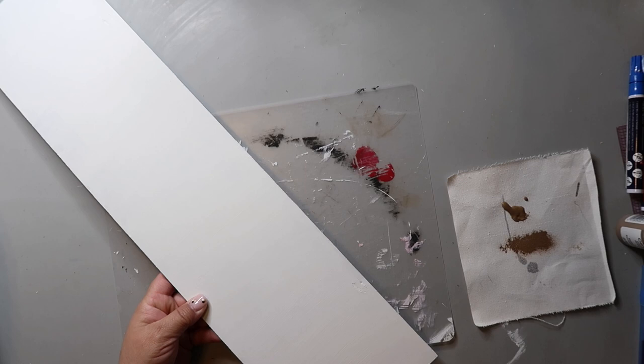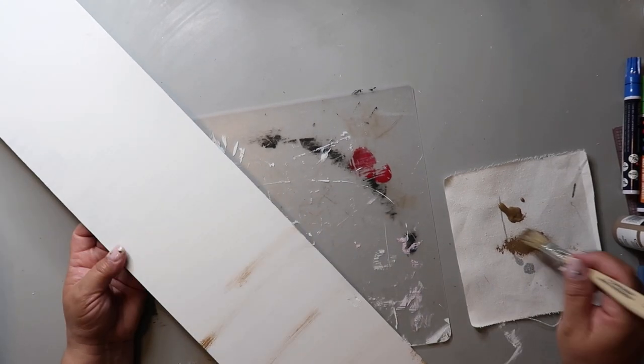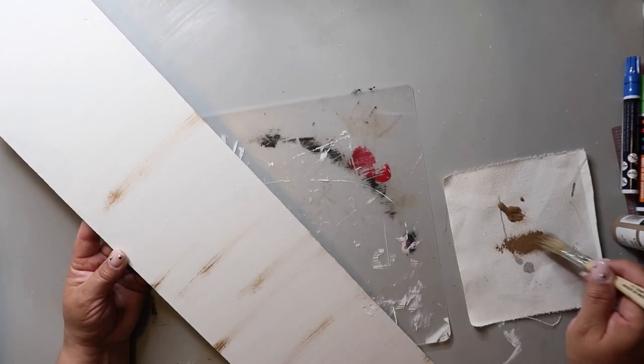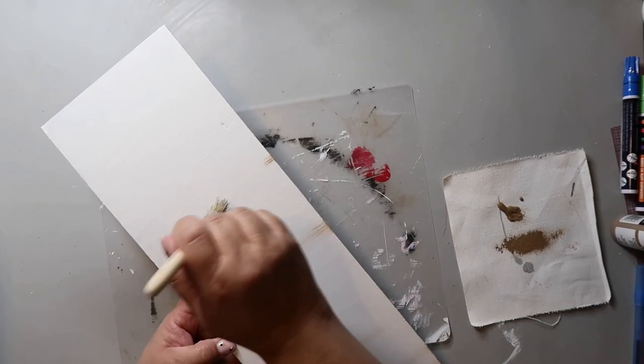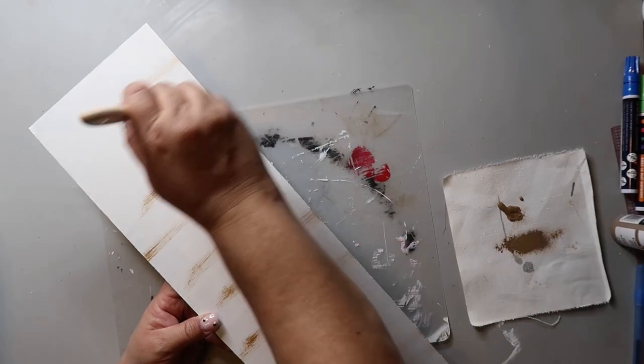I added some Territorial Beige to the sun as well, and in hindsight I kind of wish I'd done the distressing up and down, although I guess it really doesn't matter. I could always go back in and paint over it and redo the distressing, but I think it looks fine.